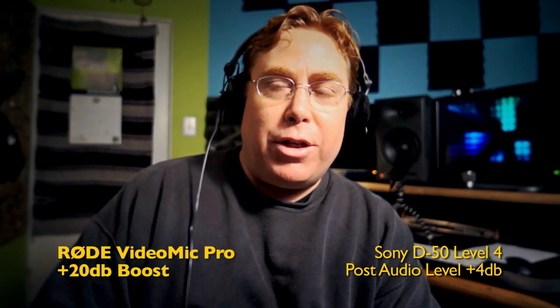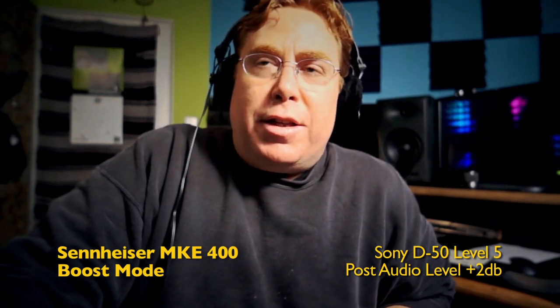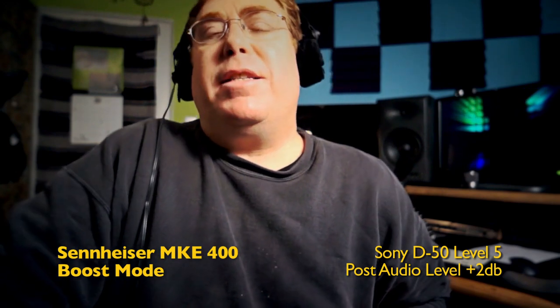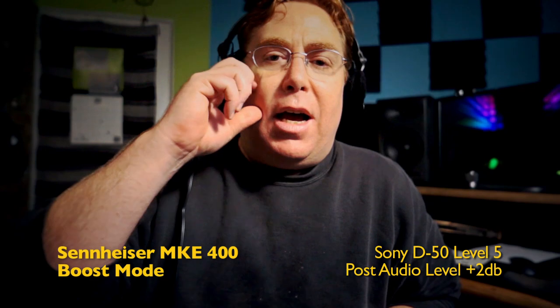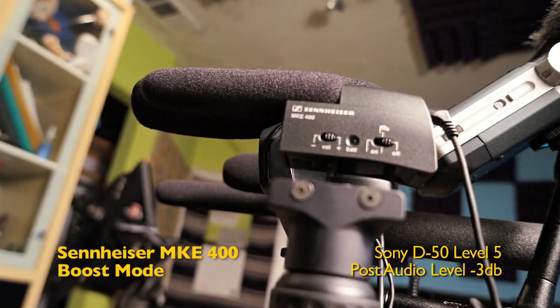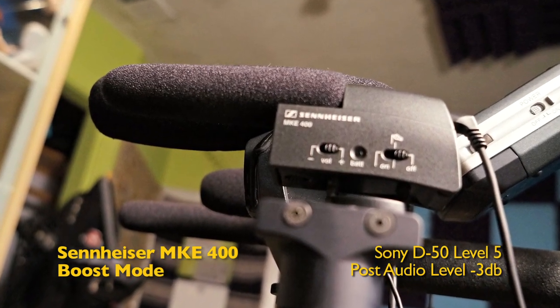Now I'm going to the Sennheiser MK400. Now you're listening to the Sennheiser MK400. It's on the boost mode, but it's not a 20 dB boost. It doesn't sound half bad — it's a little thinner. I'm going to get up a little closer. Now I'm about six to eight inches away, talking right into the Sennheiser MK400.